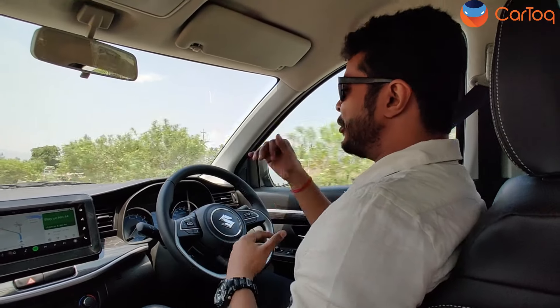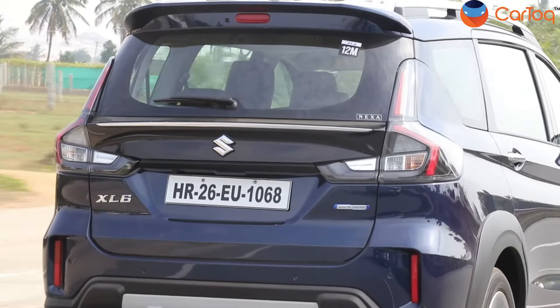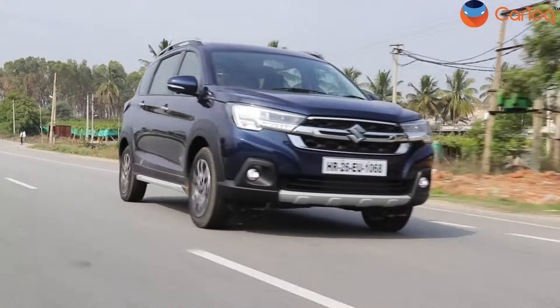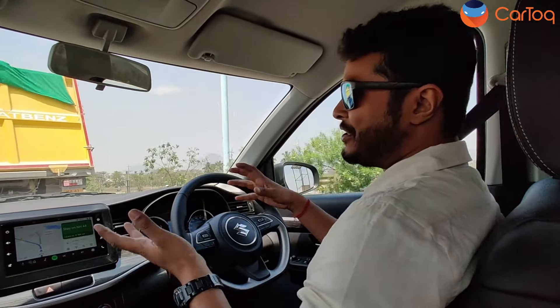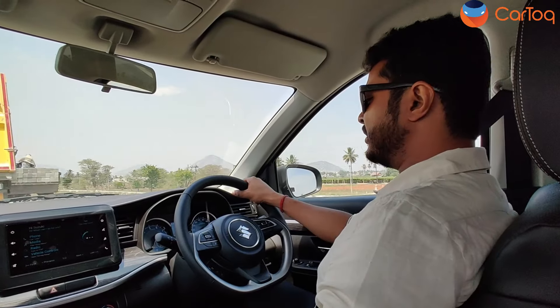Coming to the handling, it remains almost the same. There is still a bit of body roll which is very common for cars of this size and height — so no complaints there. It's a family MPV, a family SUV as Maruti Suzuki likes to call it, so no complaints about the handling.